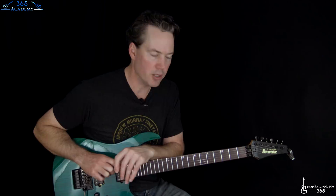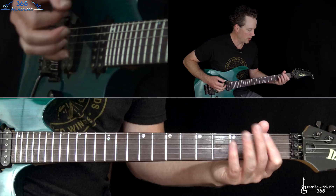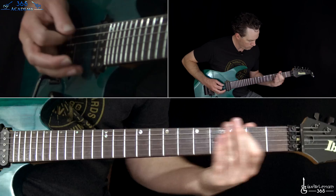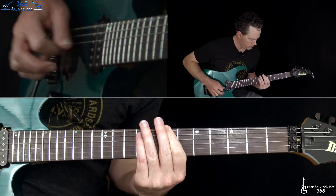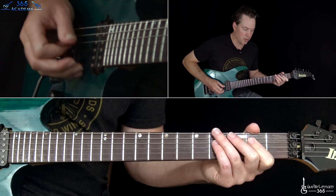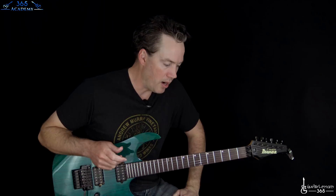Now just as the full ensemble vocals come in, we have two initial hits on the big power chord, open power chord, open E, and then going into the same riff. And then back to that riff that started the track, which is really the pre-chorus of the song. Same thing at the end of the chorus. So nothing new there, and then we go back through all the same riffs again.